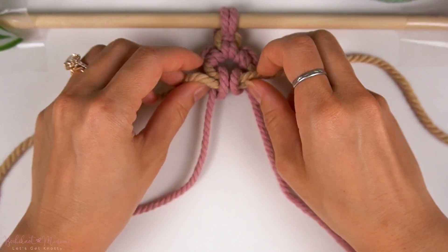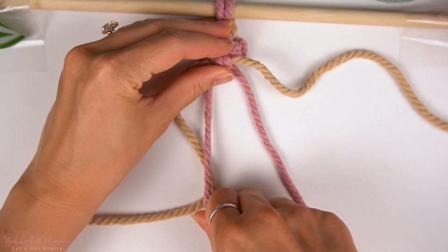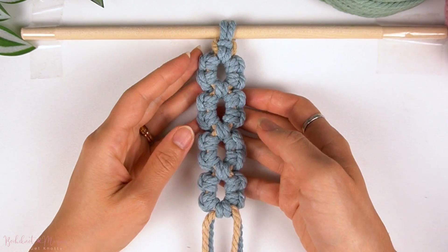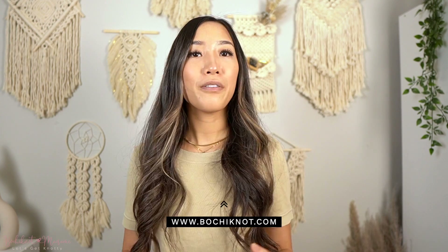This is a pretty unique sennit pattern that is not widely used in macrame projects, but you definitely should think of incorporating it into your macrame projects because it looks so visually appealing. It is intricate, it is symmetrical, and looks great on almost any macrame project. For more beginner-friendly macrame resources, you can head on over to Bushknot.com for a free 50 knots and sennit ebook download, macrame patterns, and also a 2-for-1 premium cord deal.